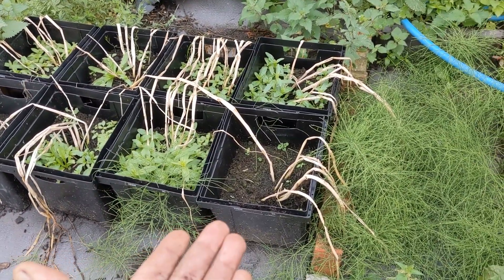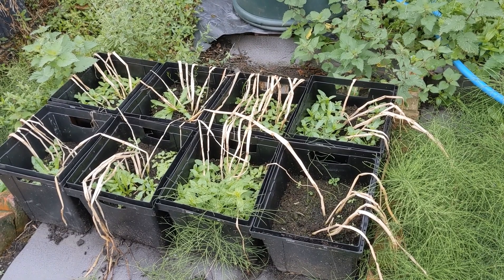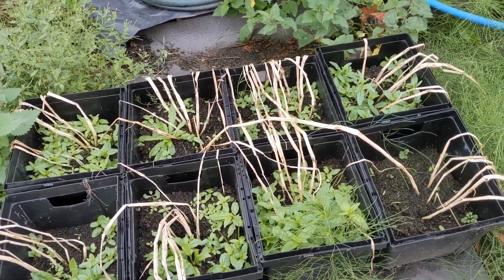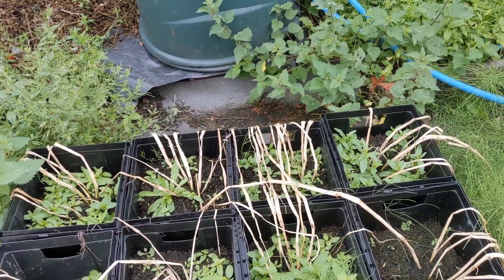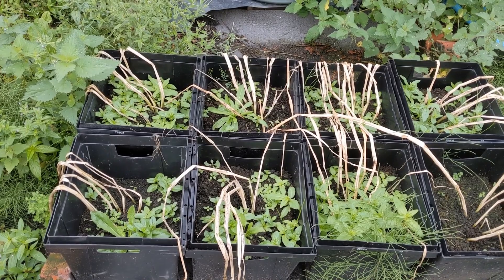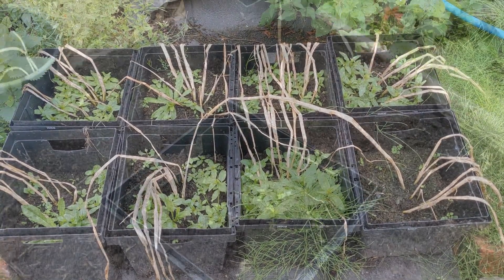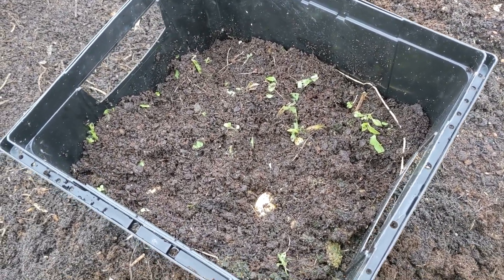Whatever variety these are, the buckets are only about half filled. We put them in the ground back end of May — maybe even the beginning of June — so they were late planted. They're going to be a first early of some description, I'm guessing. They only had about three months' worth of growing, which is about right — around 12 weeks. I'm not hoping for massive results but you never know. They're looking like Charlottes again to me.